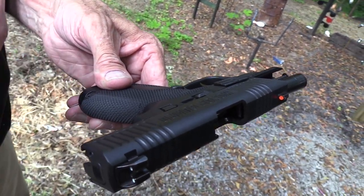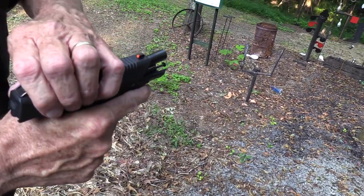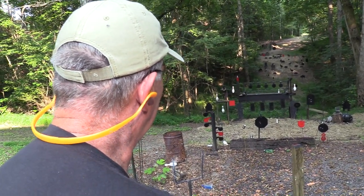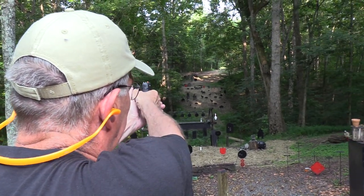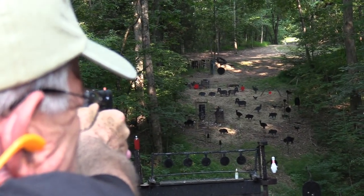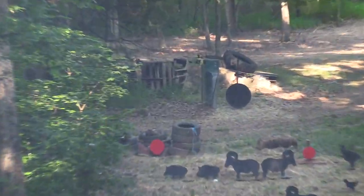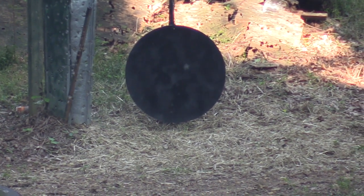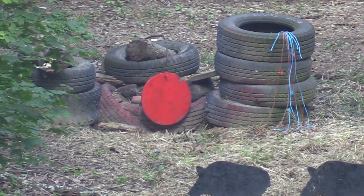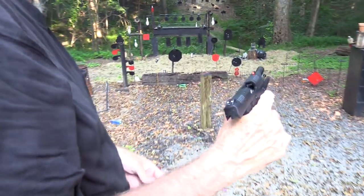That's one of the attractions to a single-stack nine — it's smaller, it's thinner, and it'll fit just about anybody's hand. But with a thin grip in my large hand, I tend to want to pull them left sometimes. I'm going to try it again. Let me pull one in the gong first to get my confidence up. There we go. Now I'll try the red plate. There we go — I got him at least once there.